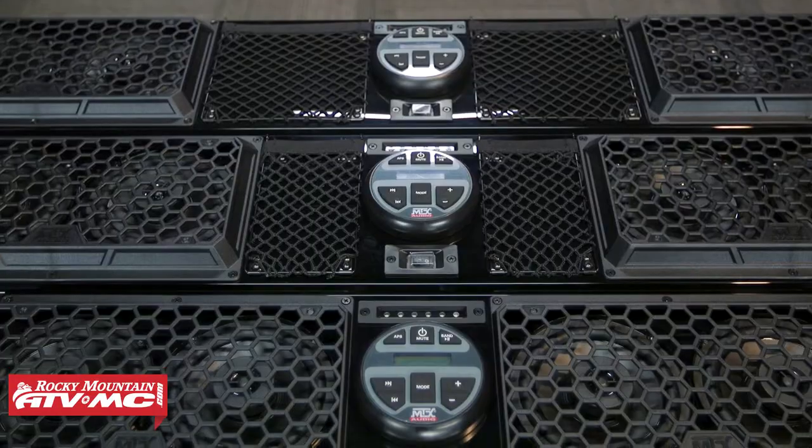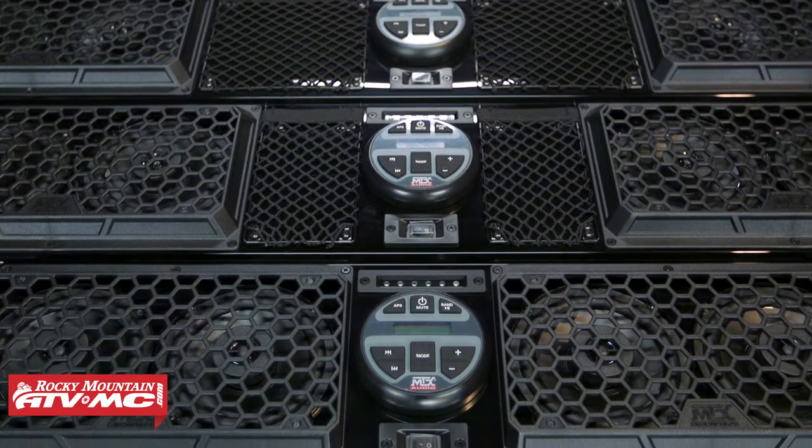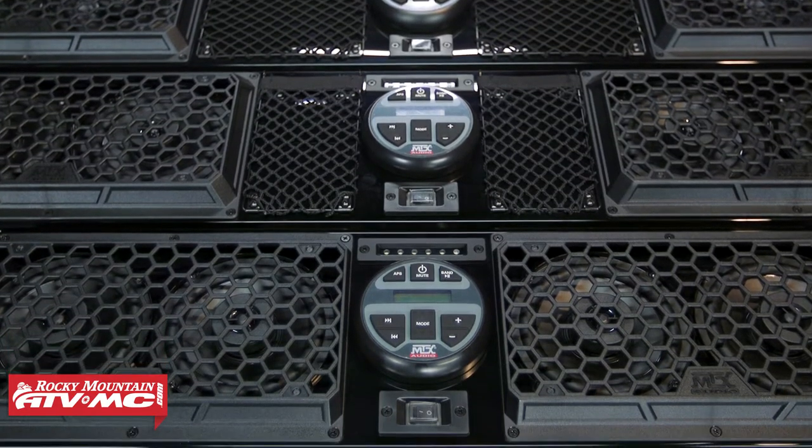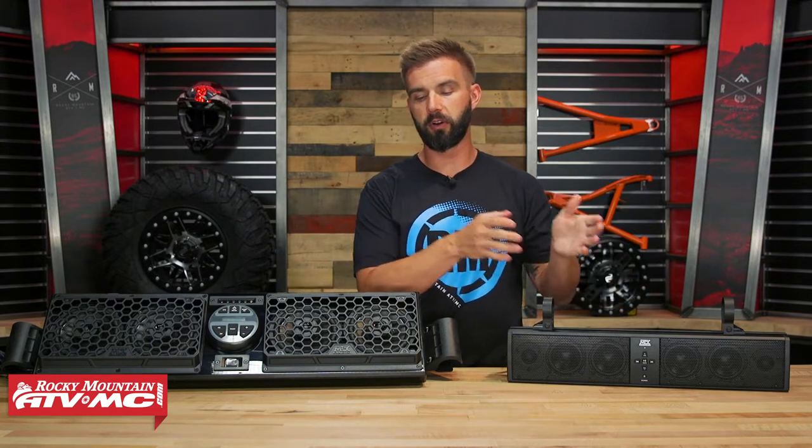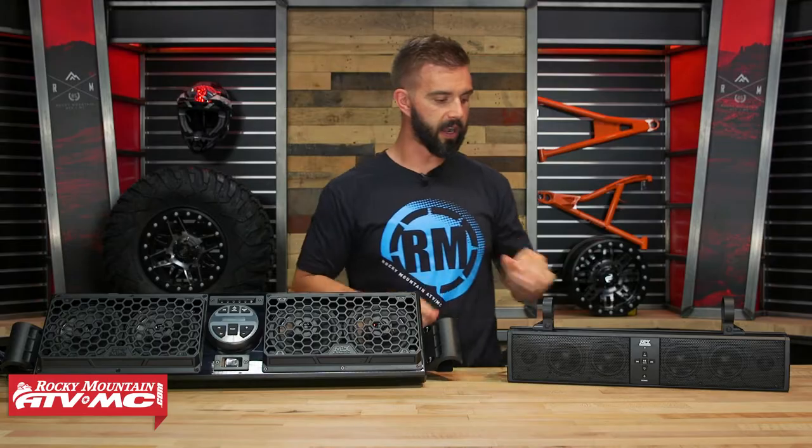Today we'll cover the two different options. You've got the universal soundbar and then you've got the big dog, which comes in a 31, a 41, and a 46 inch option. We'll talk about the differences to help you decide which one's going to be best for you, because there is a pretty good price gap here. You're about $380 for the universal and you jump up to about $500 for the big one.